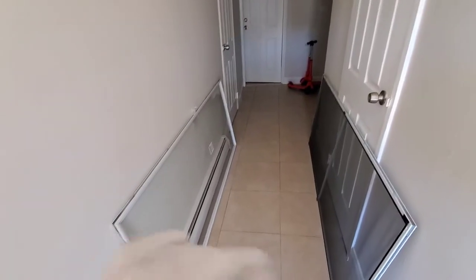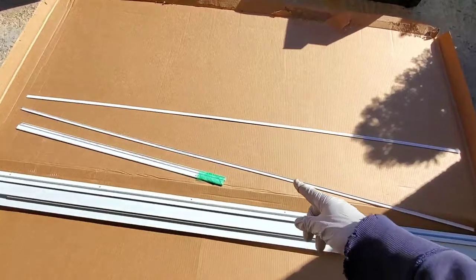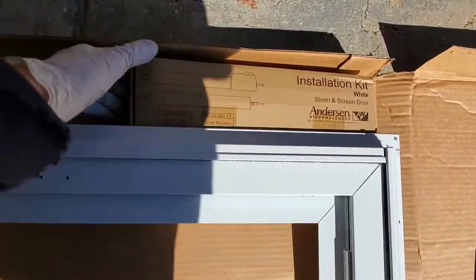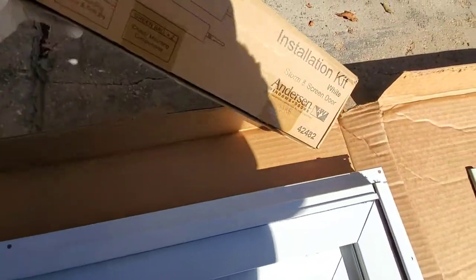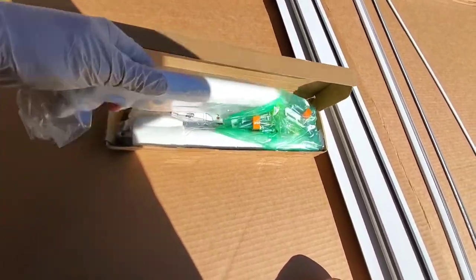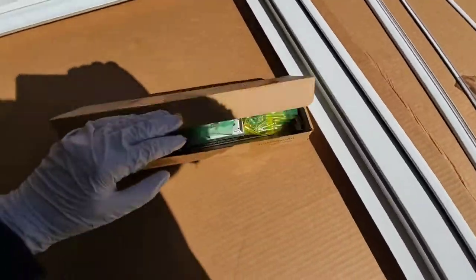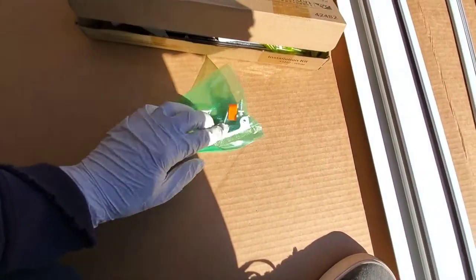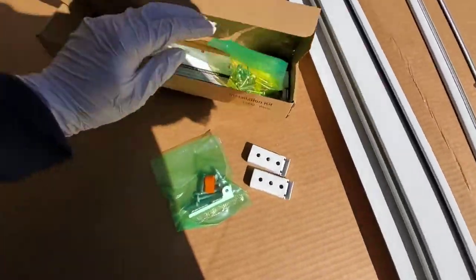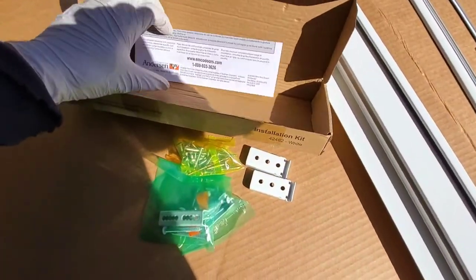Glass and screen are in the hallway — make sure no kids are around to break them. These trim pieces underneath the door, the frame is pretty light. Here's the installation kit. Looks like dynamite. We've got screws, a bracket, more screws, another bracket, and some instructions.